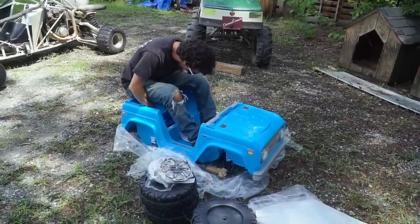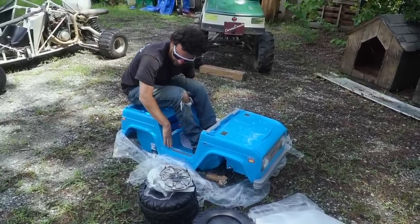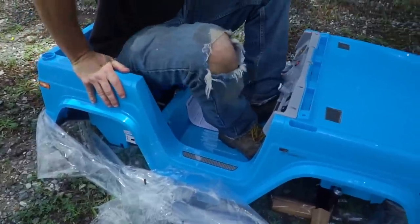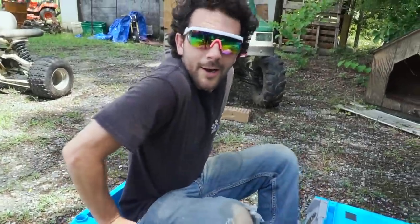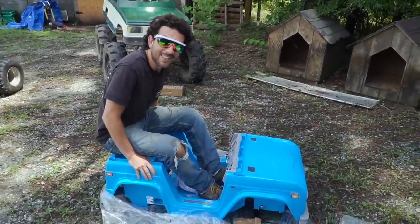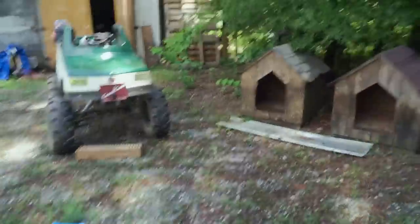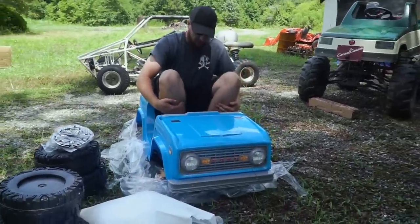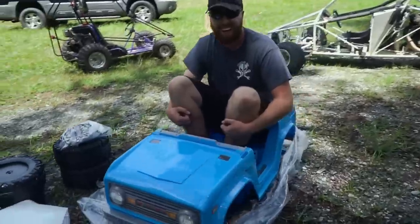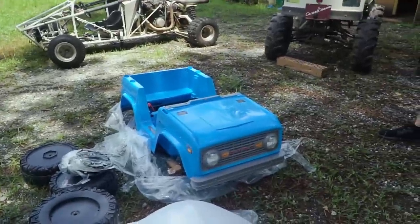A lot of this is going to get gone. We've got to build a frame around it. We might have to do some massaging of the body so we can fit. My love handles get stuck. I think we can make this work. I fit in this better than the cross cart. My knees have somewhere to go finally. Let's assemble this thing.